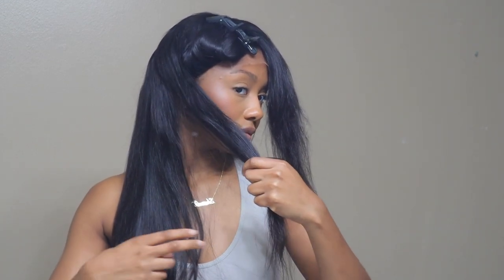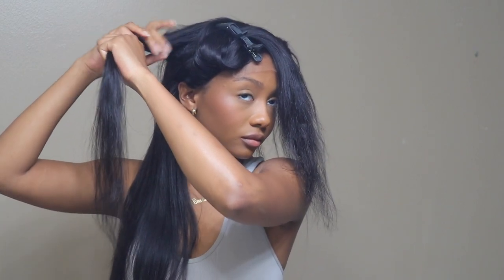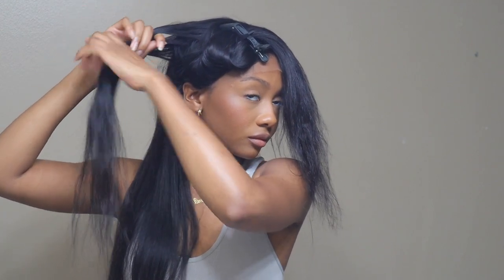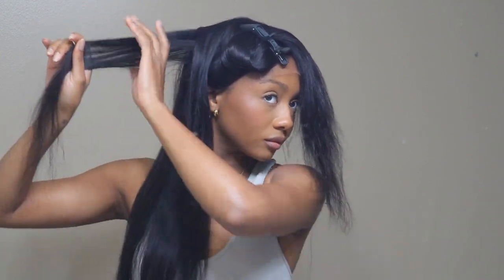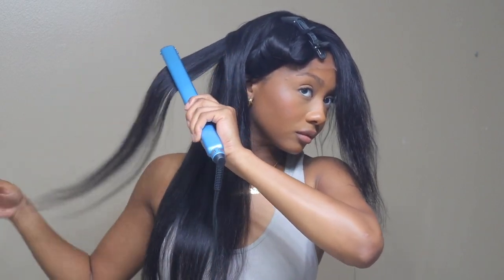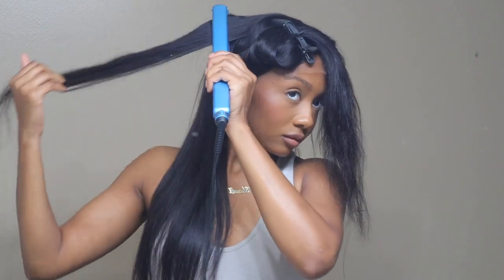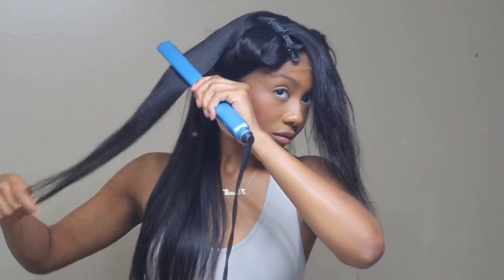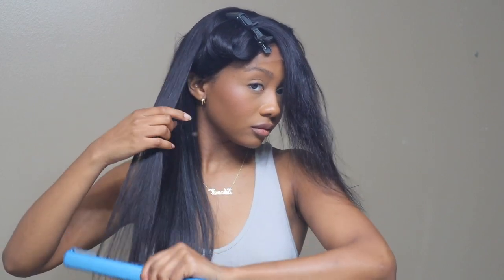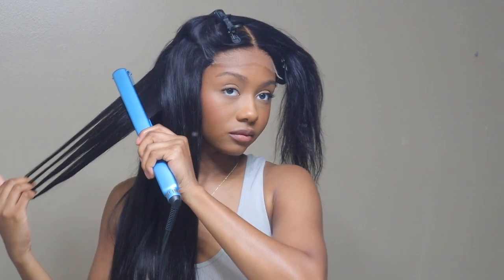I'm going to have the link down below to Love Me's website. I'm also going to have my Depop linked because I do sell and resell my wigs on Depop when I'm done with them. I'm not sure if this one is going to be on there — I'm trying to build up a little wig collection because I get all these wigs but I keep none of them, so I never have a wig to throw on if I need one.